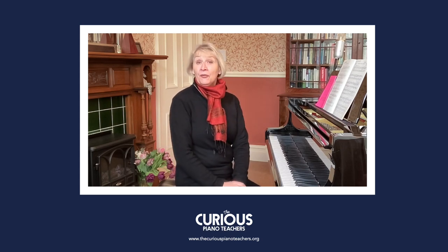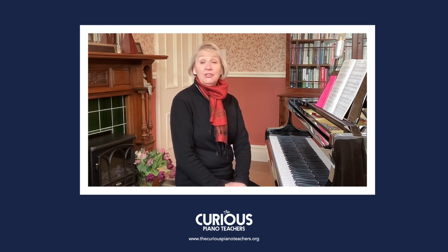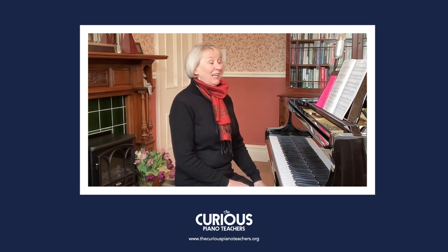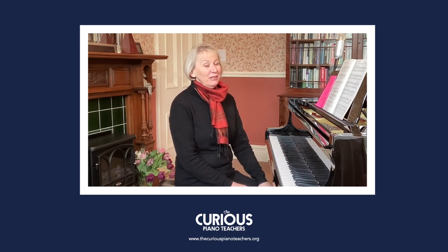Welcome back to another video in my series looking at Bergmüller's Opus 100. In this video I'm going to be looking at number 14, which is a Styrian dance. This is one of the ones that isn't so well known, and yet it has a real charm and a lilt about it. I just love it.